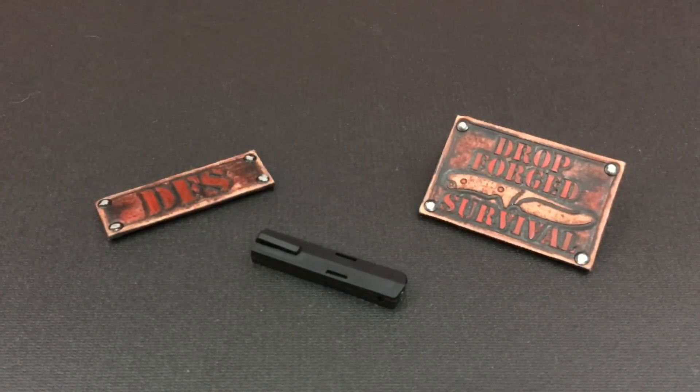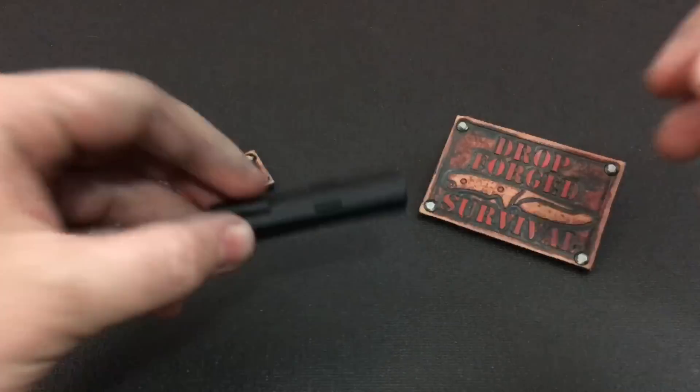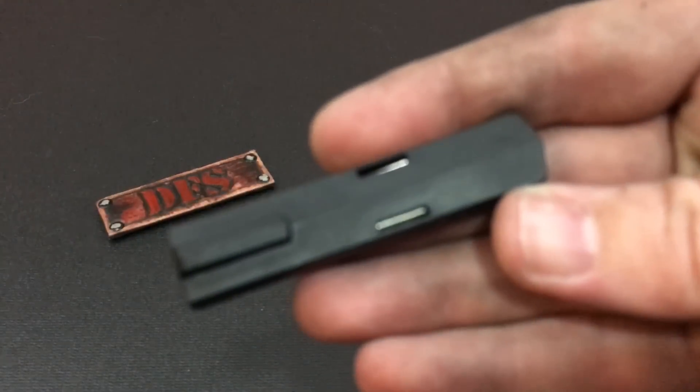A lot of people were like, wow, I've been waiting months for mine and I still haven't gotten mine in, yadda yadda yadda. Well, here's the thing: I had to hound them pretty hardcore to get this thing, and I know a lot of people are still waiting on theirs. But what pisses me off is this is not as advertised.